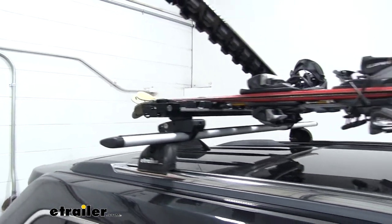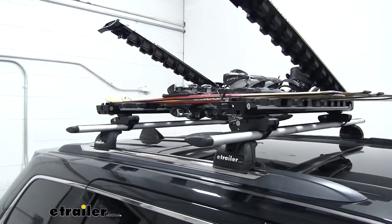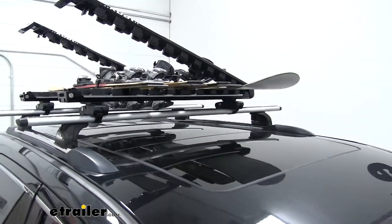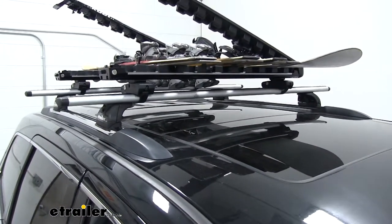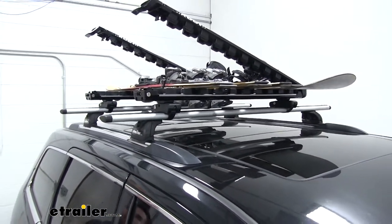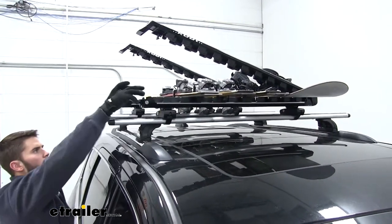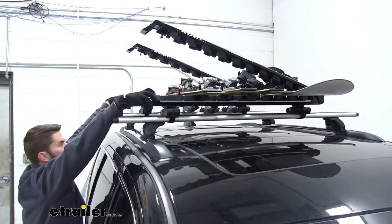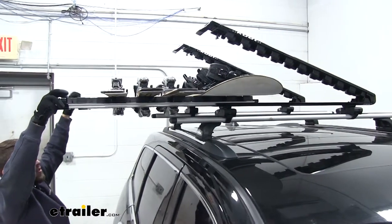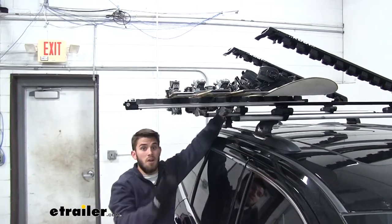We'll do that to both sides. Now if you notice, our snowboard is on the complete other side of our vehicle. So especially for someone with a height restriction like myself, it's going to be very hard to access over there. Luckily, Kuat has solved this problem. All we have to do is pull on these tabs that are on the inside on both of the carriers and we can just pull that snowboard all the way over to us. So now I have complete access to the other side of the carrier.